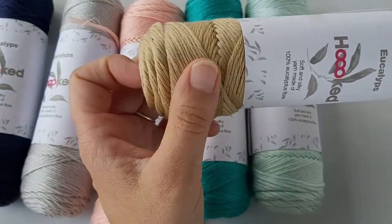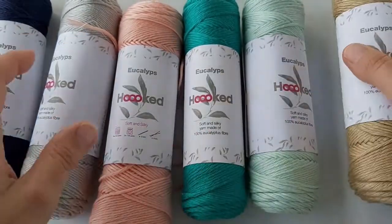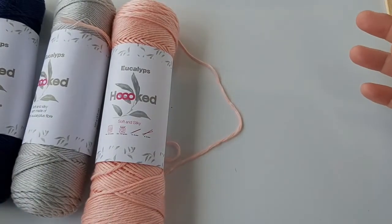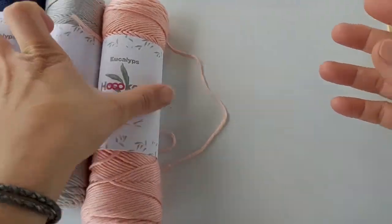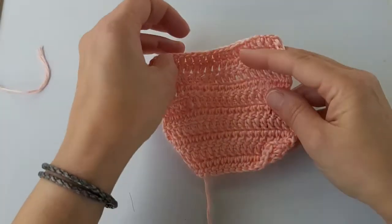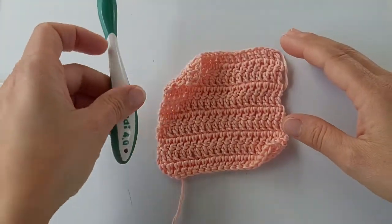We also have a lovely mint color called Salvia, a really soft minty green, and Noche, which is a really nice golden beige. Hooked Eucalypts is a very, very soft, silky yarn — it's comparable to bamboo, so if you've used bamboo yarns you'll have an idea of what it feels like. Here is my sample swatch made using a size 4 hook.